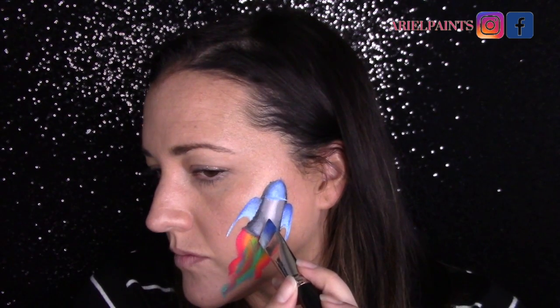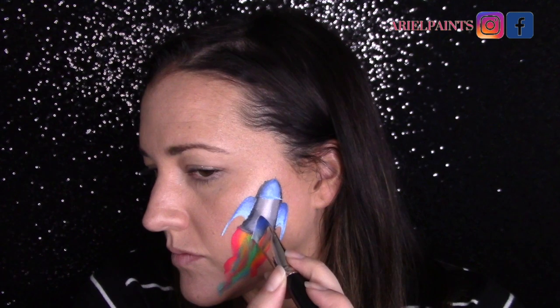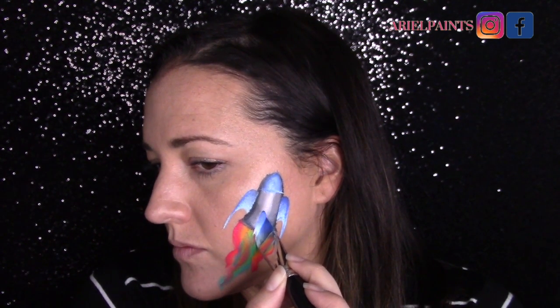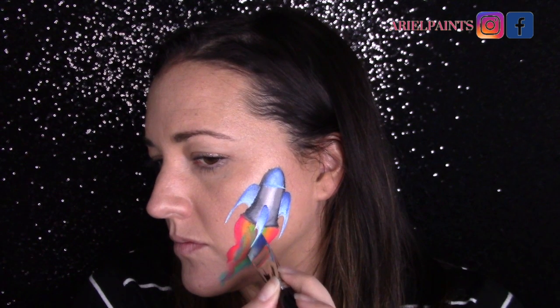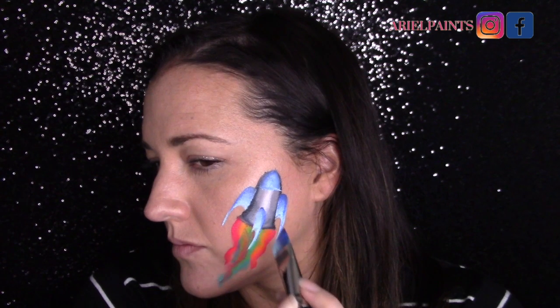I'm going to add another one of those blue shark fin shapes on the bottom part of the rocket, keeping this one a little thinner. A note here: if I was doing this design on the job, I would do the rainbow flames first and then do the blue one stroke so that I'm not going back and forth.